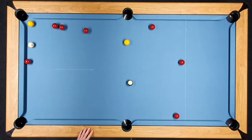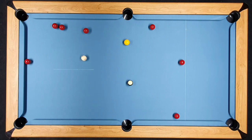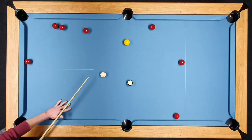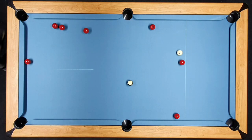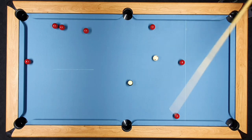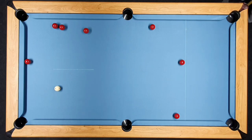Now we can bring our white back out into mid-table for the yellow in the middle and black in the other middle. Again marginally short on pace but not too difficult to push up to the top cushion and come back down to the black in the middle. The third shot in a row marginally short on pace but still open for the black in the middle. We've managed to leave ourselves a shot each time.